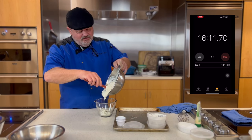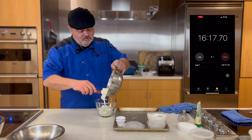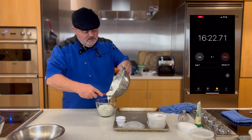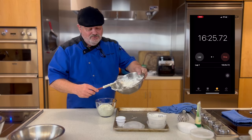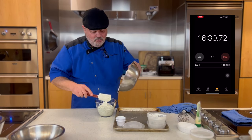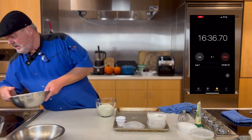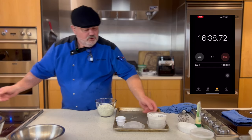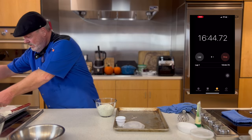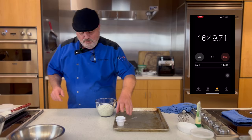Even though this tastes good now, I'm really kind of regretting not making this ahead of time, because the flavors really would have come together. But this is delicious right now, and I needed something to do while the chicken was in the oven. The whole idea with prep day is we love to cook, and we don't want to give up cooking — we just want to do it smarter. You pick a day off, an afternoon, and you do your prep work then. You get to enjoy the cooking, play around, experiment.